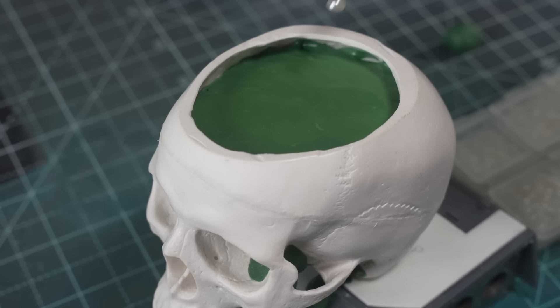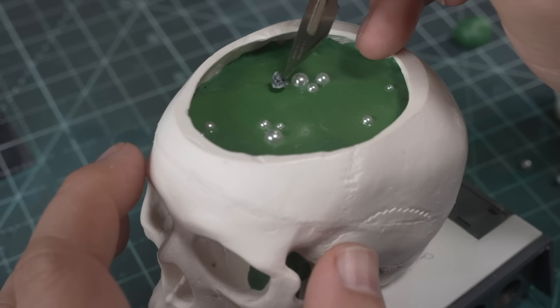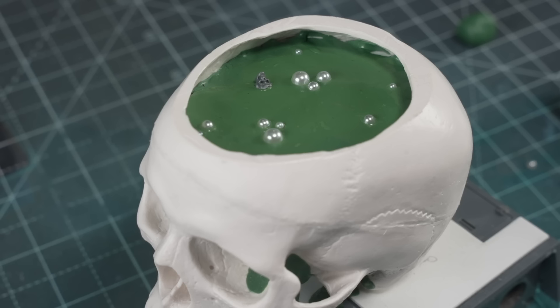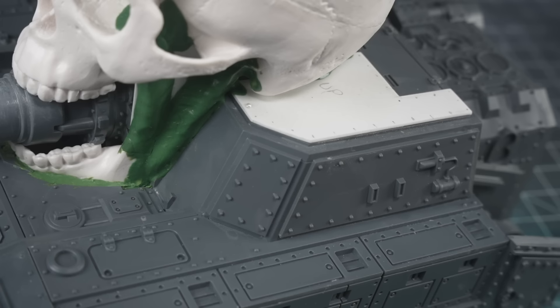To give it that bubbling demonic miasma vibes, I broke out my nail art supplies and pushed various half-sphere beads into the still soft putty to create a small ripple around the edge of the newly formed bubbles. And while I had the nail art beads out, I gave the new hull armour a suitable covering, along with the cannon.